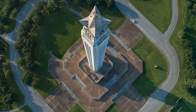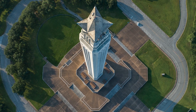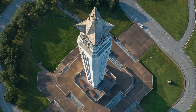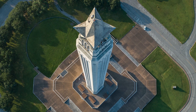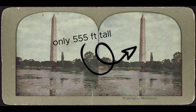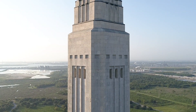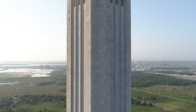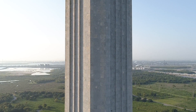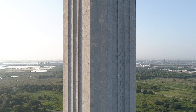Contrary to popular belief, the star wasn't secretly added to make the San Jacinto Monument taller than the Washington Monument. Construction of the San Jacinto Monument was partially funded by federal money, and that money came with the implied understanding that the monument wouldn't be taller than 555 feet — the height of the Washington Monument. But no one ever specified how that height would be measured. Sketches of the star were included in the original plan submitted to Washington, and those plans listed the monument, from the top of the star to the base of the tower, as 549 feet tall. Which it is.